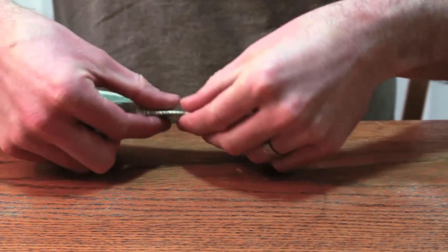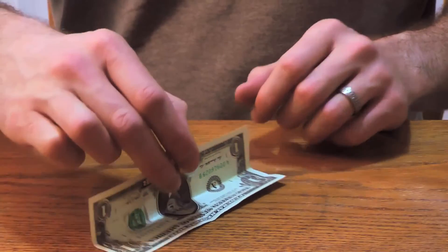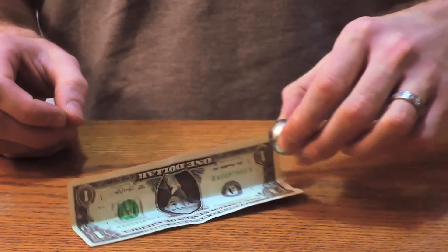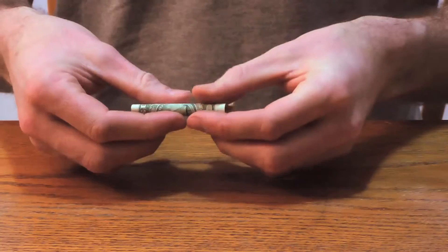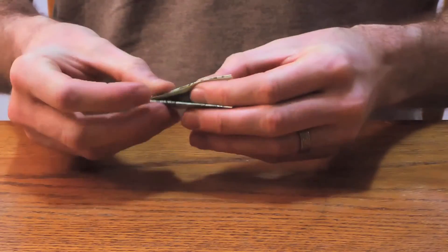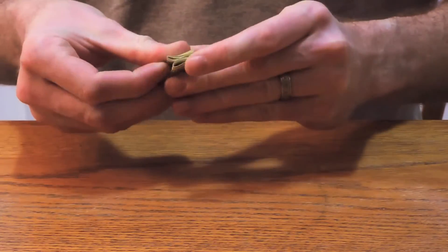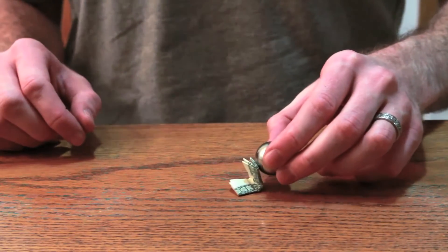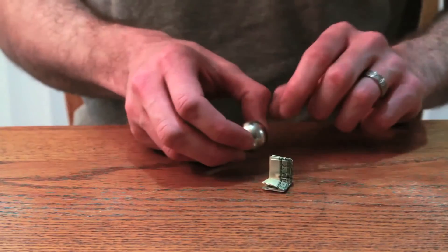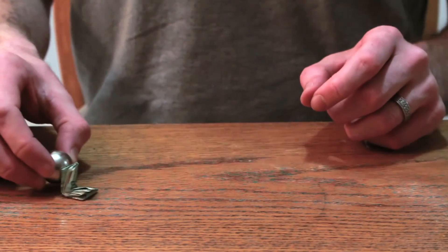Let's try folding it the other way. Oh, cool — can get it spinning a little bit. Let's try folding it up. Oh, cool, wow, look at that.